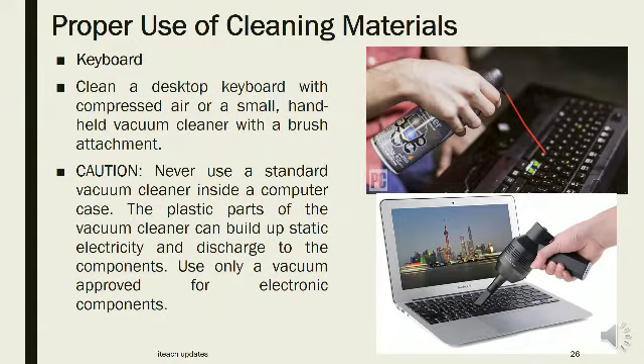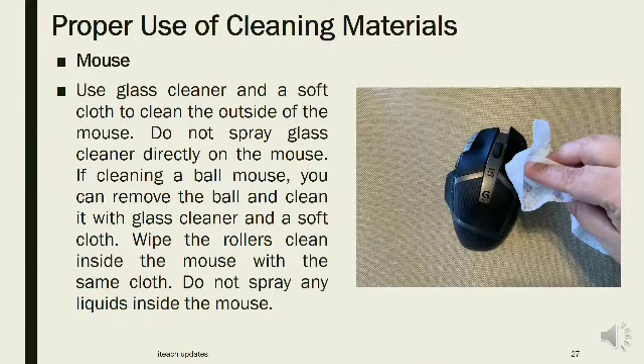Keyboard: Clean a desktop keyboard with compressed air or a small handheld vacuum cleaner with a brush attachment. Never use a standard vacuum cleaner inside a computer case, as its plastic parts can build up static electricity and discharge to components. Use only a vacuum approved for electronic components. Mouse: Use glass cleaner and a soft cloth to clean the outside of the mouse. Do not spray glass cleaner directly on the mouse. If cleaning a ball mouse, remove the ball and clean it with glass cleaner and a soft cloth. Wipe the rollers clean inside the mouse with the same cloth. Do not spray any liquids inside the mouse.